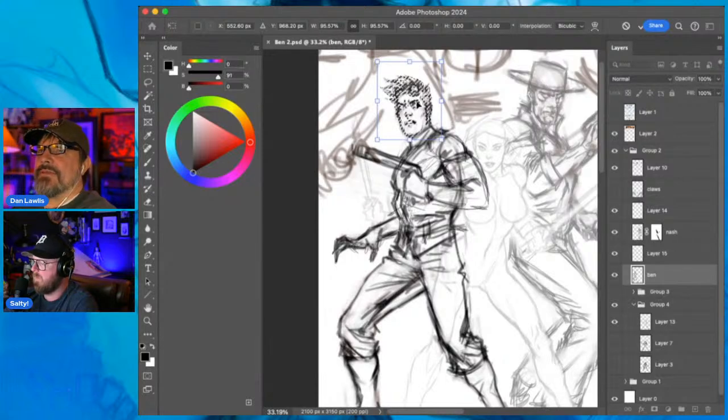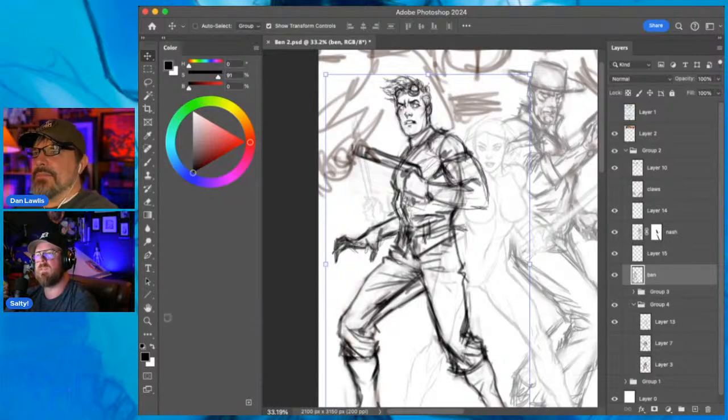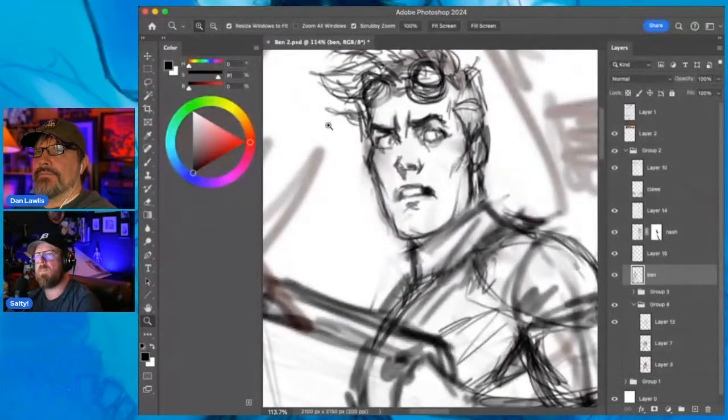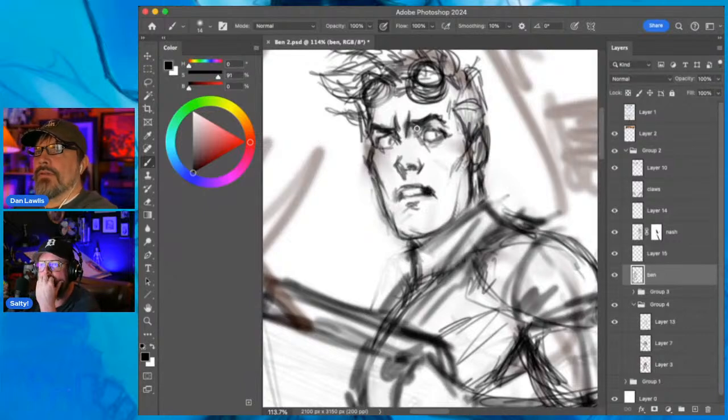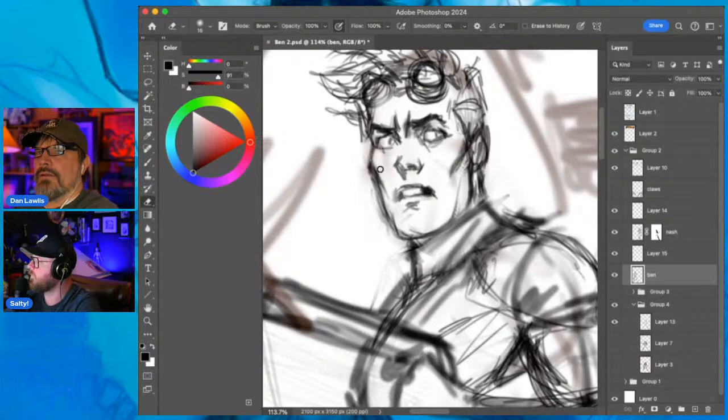This is what I love about Photoshop - the head was a smidge too big, grab it, pull it down and you get to redraw it. He looks pretty good. I'll mold his face a little more to get that thinness. You've drawn him with a bit of a thinner face so I'm gonna stick with that, but you can still make a thin face strong.